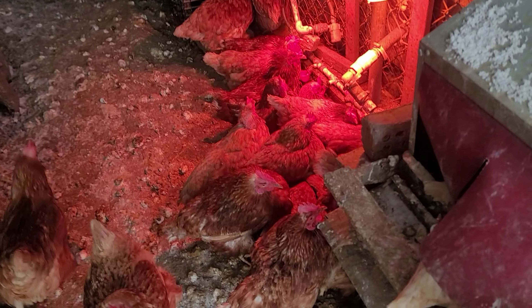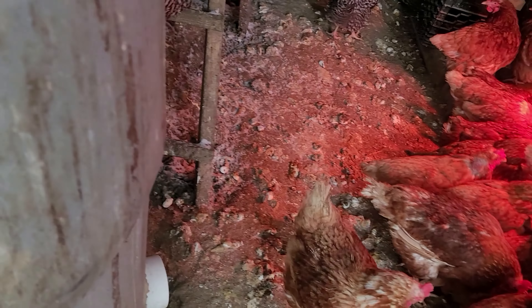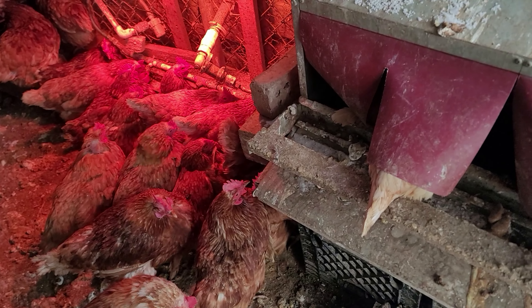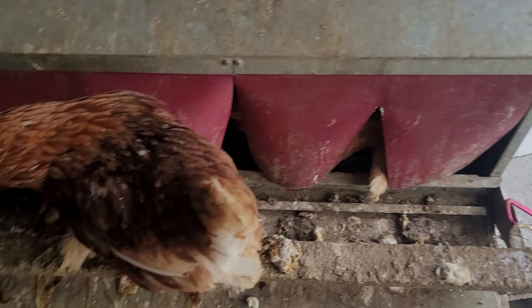Chickens are all huddled up, but they handle cold better than they handle heat, actually. They got water, and they're all huddled in here — some are laying eggs.